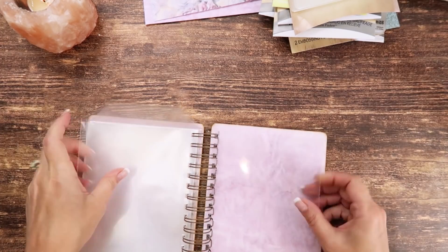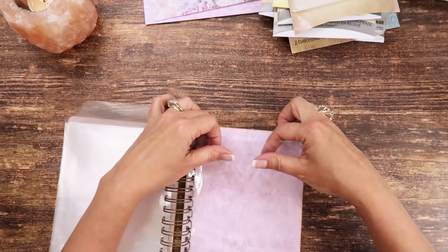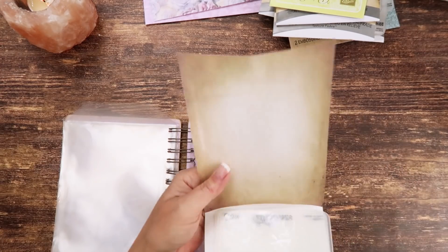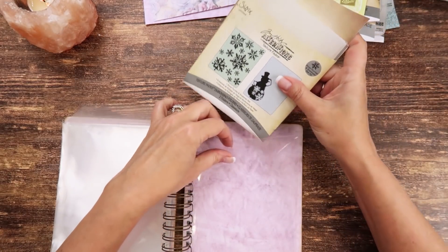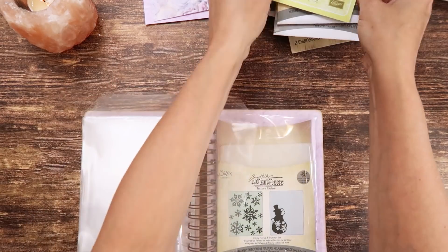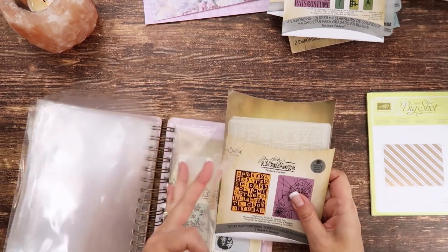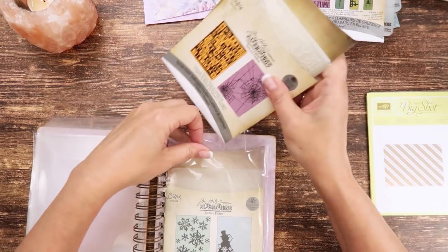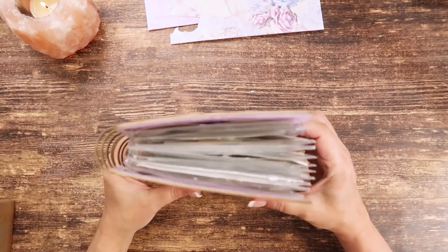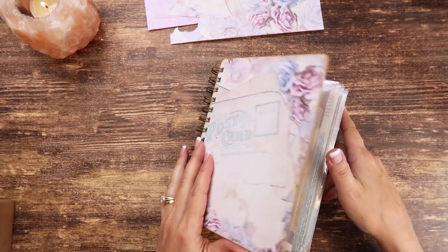Make sure your back cover is in the back and your front cover is in the front. Now I'm going to go through and add all the plastic page sleeves back in. I always like to tuck these in — I take them out of the packaging, keep the packaging it came in, and just slide them all in. It's super chunky with everything in! Now I need to add a closure.